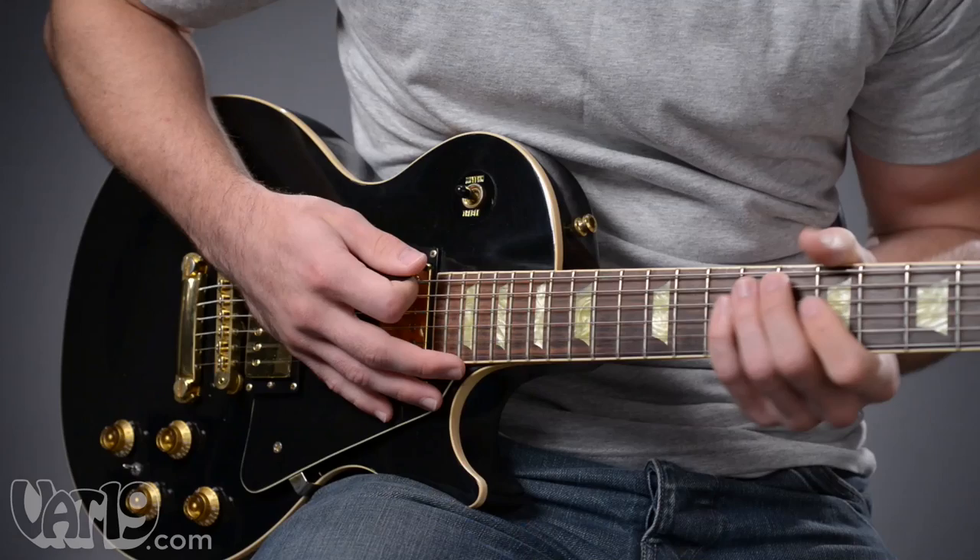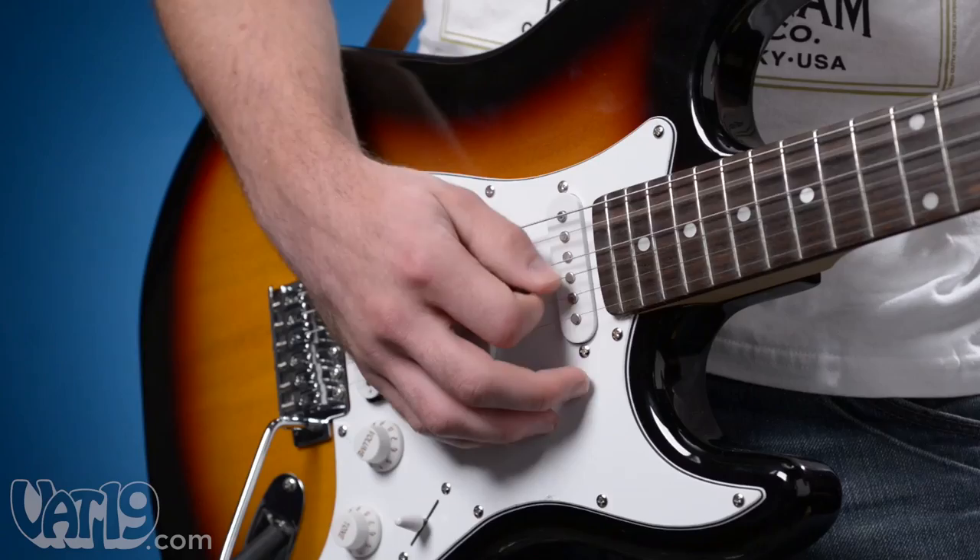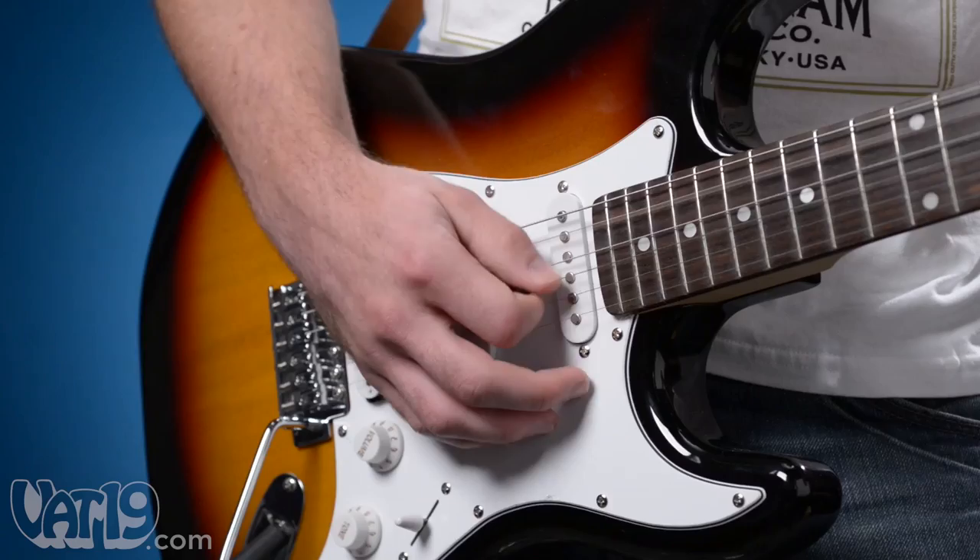The picks have a classic teardrop shape with a strumming surface measuring 0.8 millimeters in thickness. Each pack contains three picks made in America from recycled material. Check out all the available colors and buy Magnetapix now at Vat19.com.